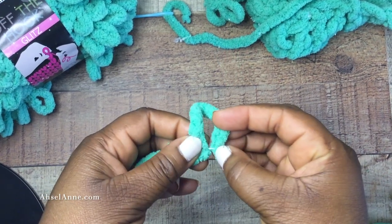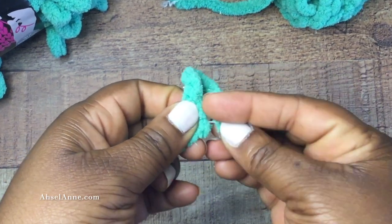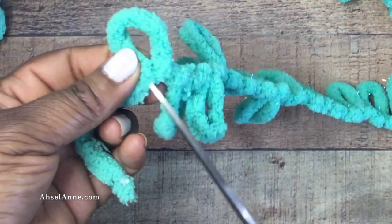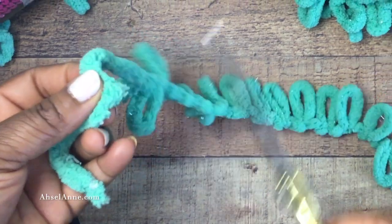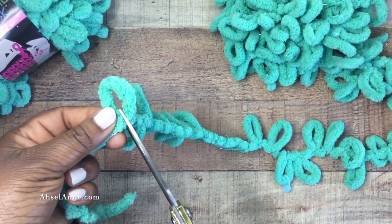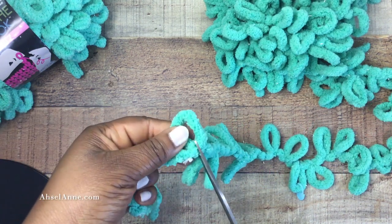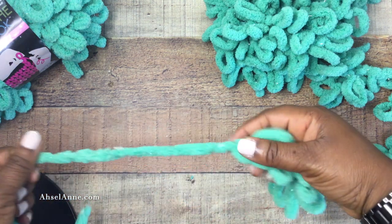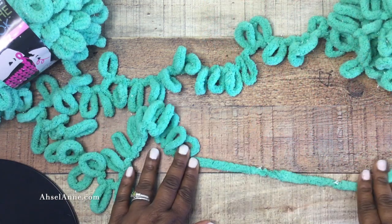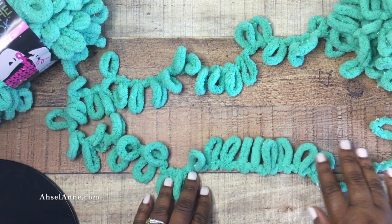As you can see here, all the loops are pre-sewn together. What I'm going to do to make the tail is snip that string that's keeping it together so that I make a long tail. I'm doing four loops because I need the tail to be long enough to sew the slippers together. Once I've snipped the four loops, it leaves me a nice tail, and I'm going to ensure that I have 12 loops remaining.